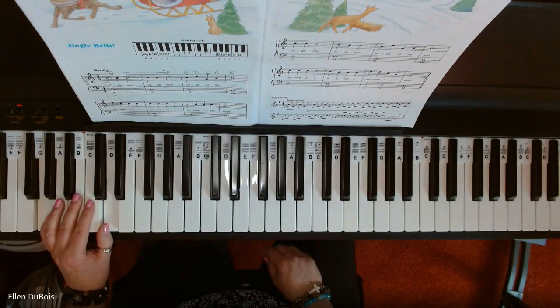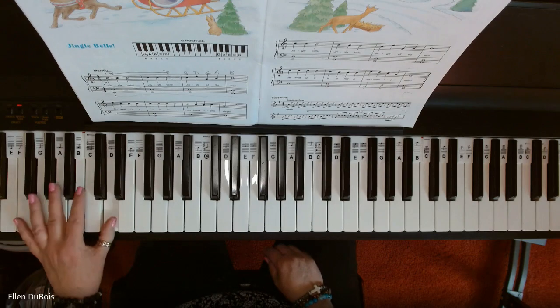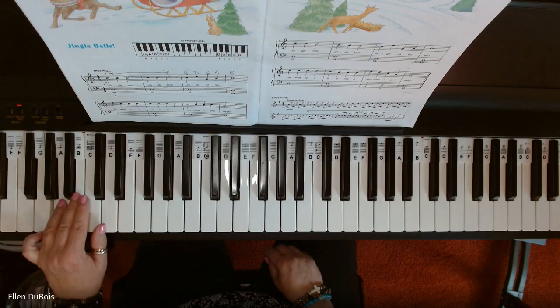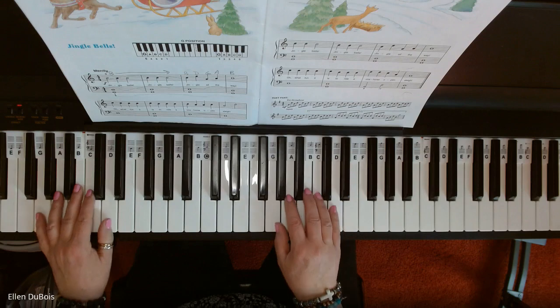Your left hand's way down here. Basically, this is the one job your left hand has to do, other than playing a D. And then at the end, you do have a little bit of a change. So here is Jingle Bells.